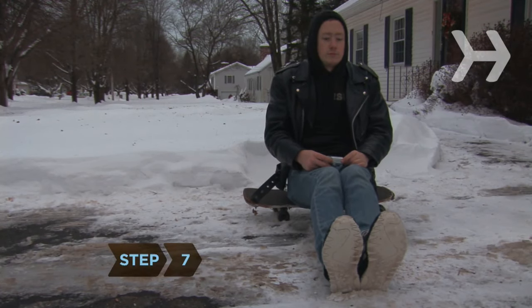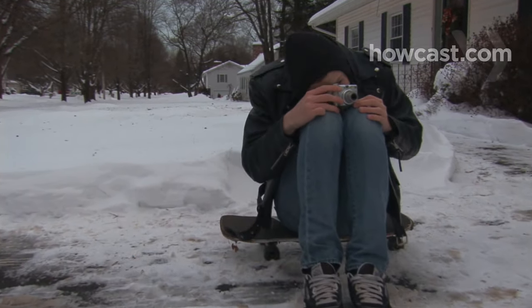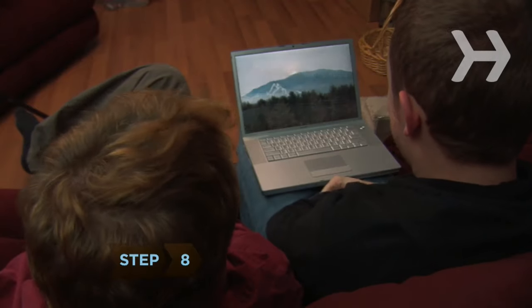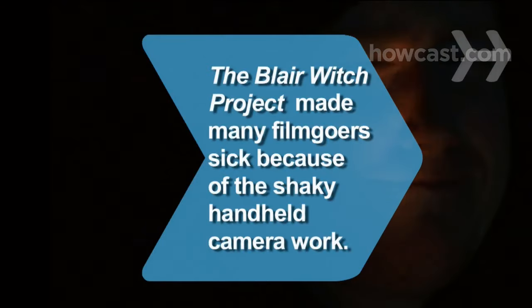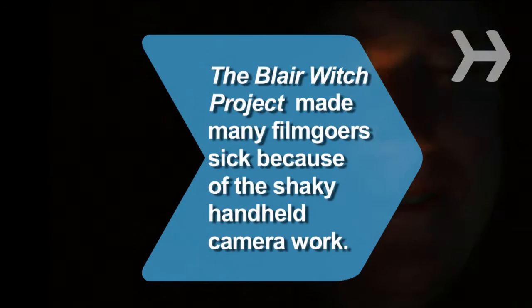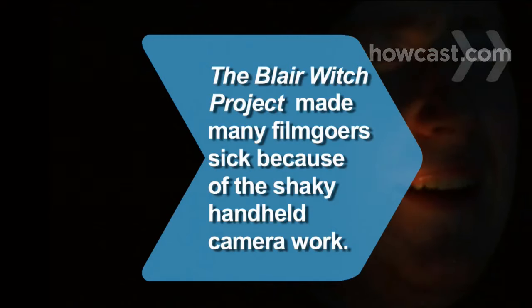Step 7. If you're on the ground, try sitting with your knees pulled up to your chest and your camera resting on your knees. Step 8. Show off your crisp, clear photographs. Did you know? The 1999 horror movie The Blair Witch Project made many filmgoers sick literally because of the shaky handheld camera work.